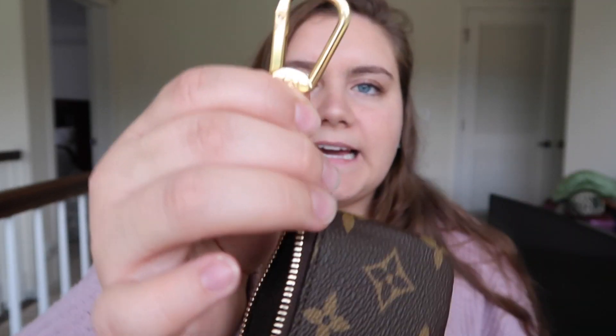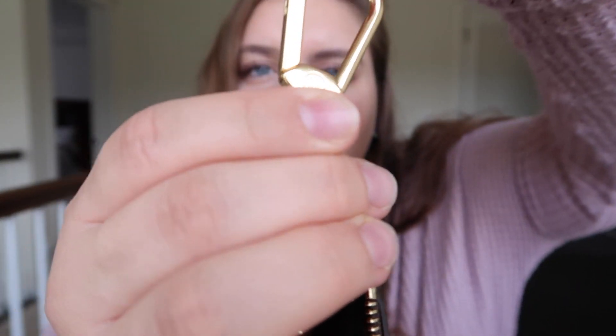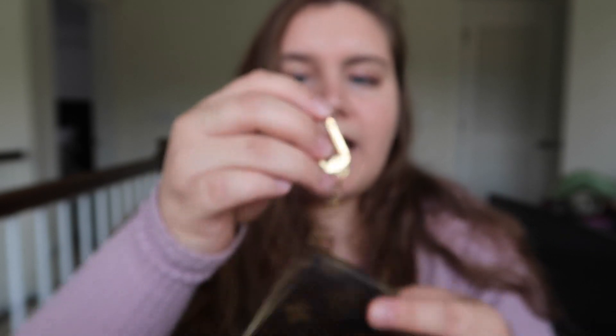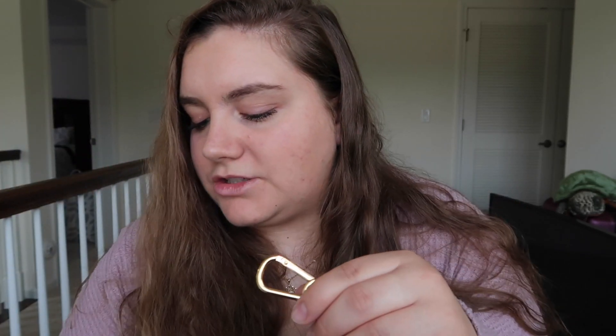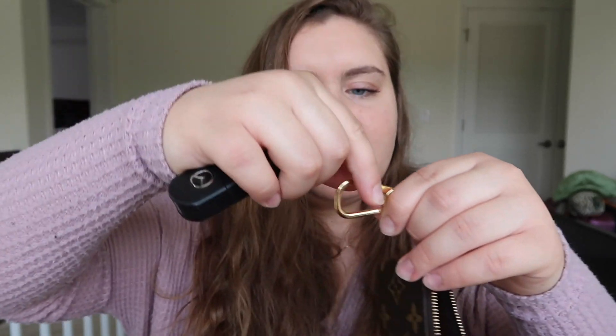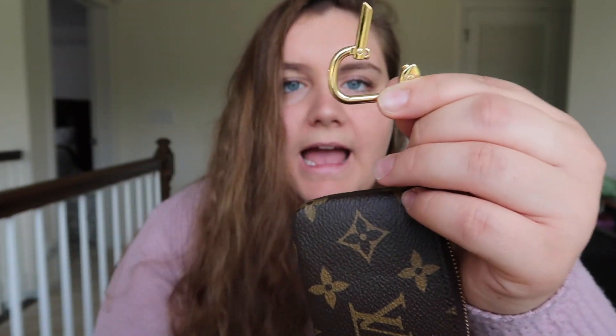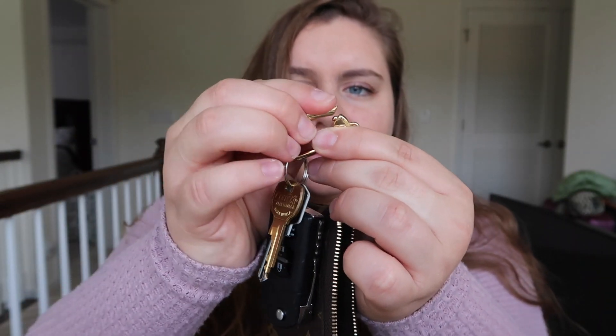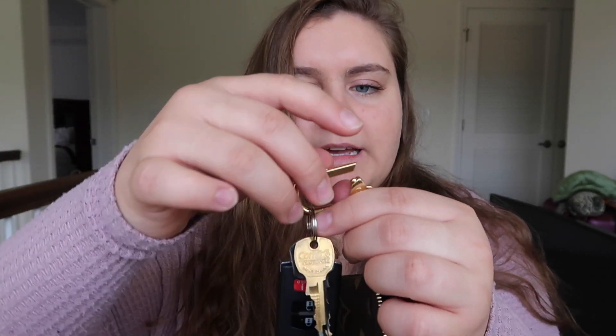When you open it, inside it has the D ring. It has the little logo right there. In the store it was funny because it took me like 10 minutes to figure out how to open this thing. So I just brought my keys to show you guys — you just pull and up, like so. And the way you open it is the way you close it: you push and put it in just like that.